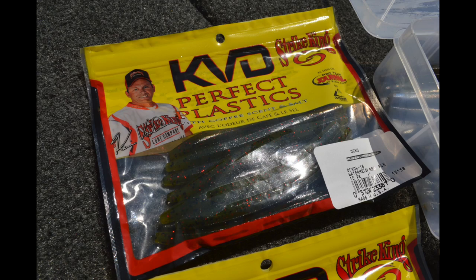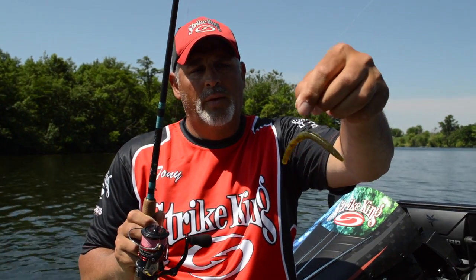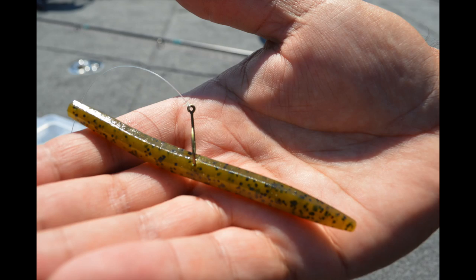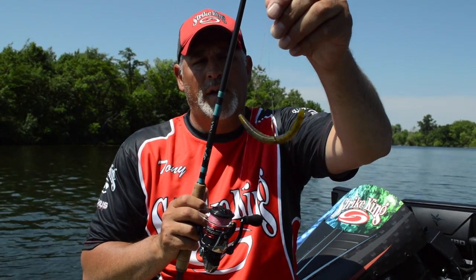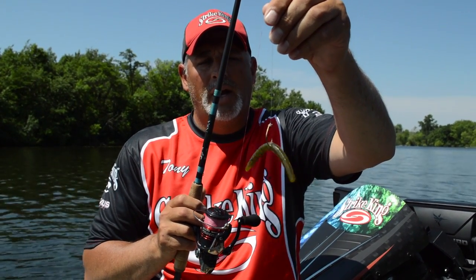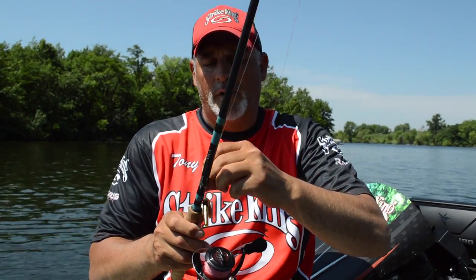Starting out in the beginning of the year, I've got a 4-inch Ocho that I rig what we call Wacky Style. I'll just throw this out in the shallows and kind of pull it along, and as I pull it along, the ends will flap in the water and create an action, and the bass just absolutely go bananas after it.